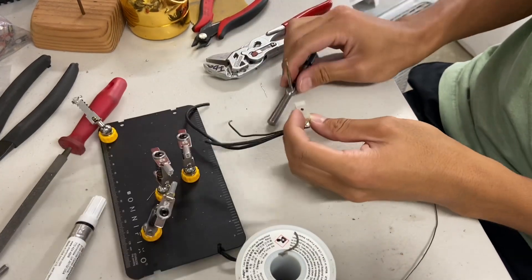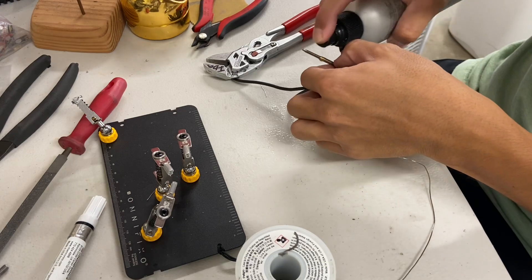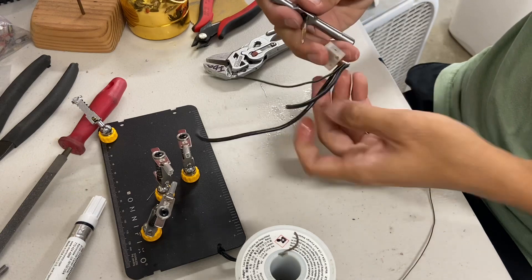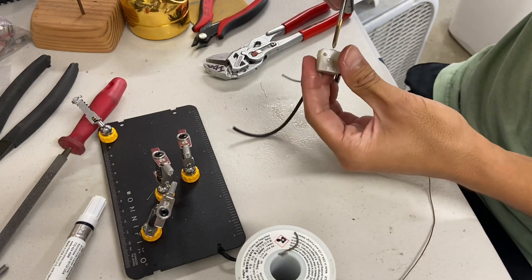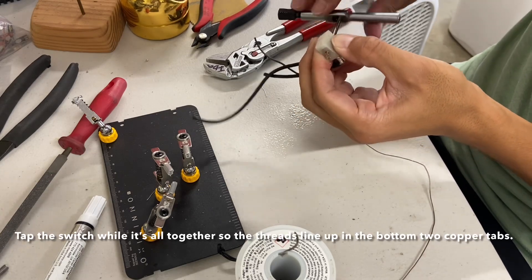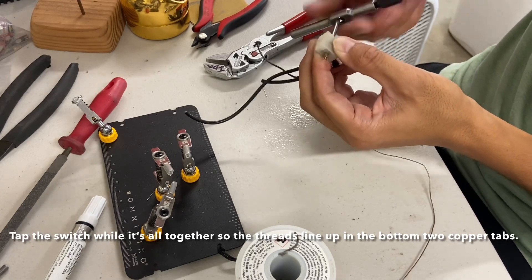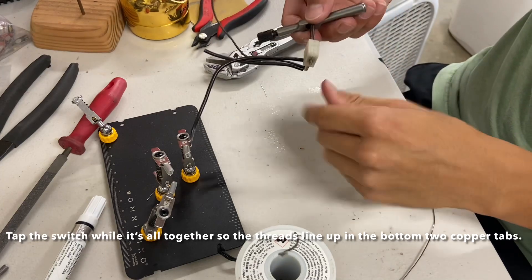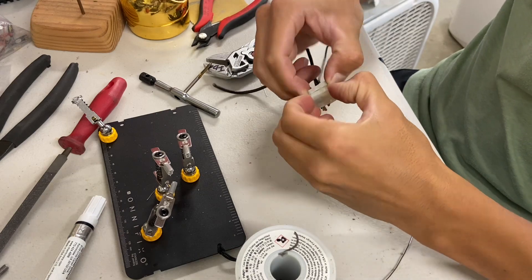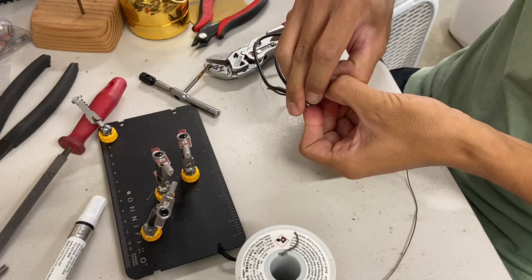Next we take our M3 tap. I like to use some isopropyl alcohol as lubricant, so I'll spray some down the switch and onto the tap, and then tap the switch. Now that it's tapped, we're going to open up the switch just to get the copper chips out so we won't get any arcing.